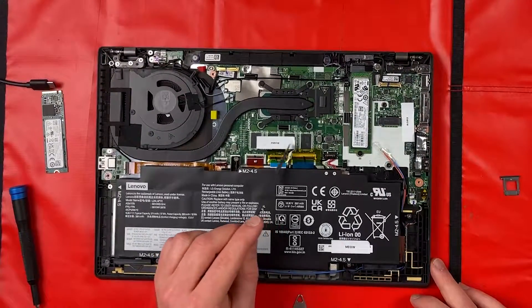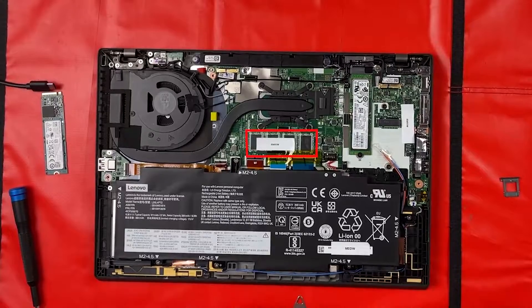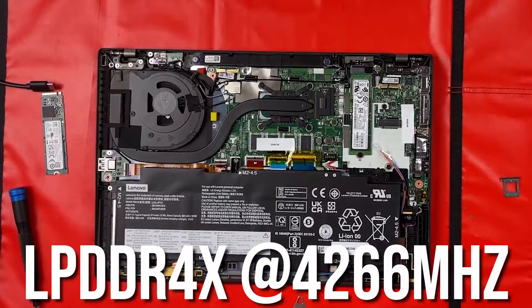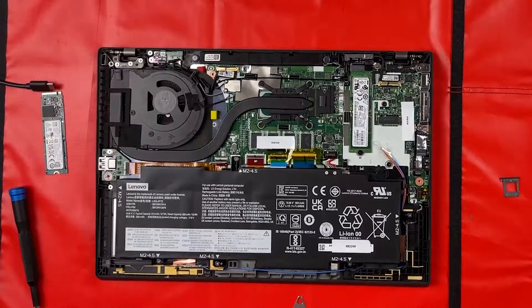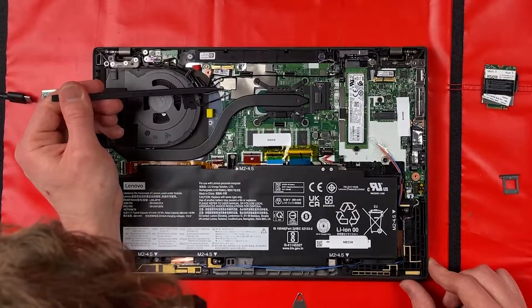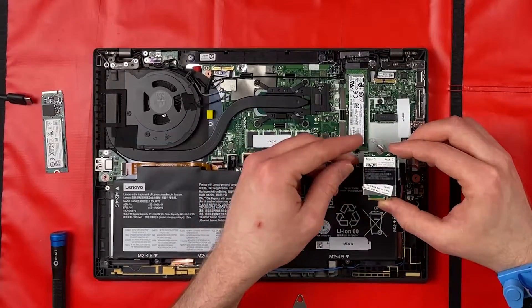Unfortunately the RAM isn't upgradable — you must configure it with 8, 16, or 32GB at purchase. While it is DDR4X, it's unfortunate that we can't add another stick, but we're saving a lot of space and the thinness of the design is quite remarkable. This is the Intel Wi-Fi on board — it is the Intel AX210, which I believe is the Wi-Fi 6E standard.